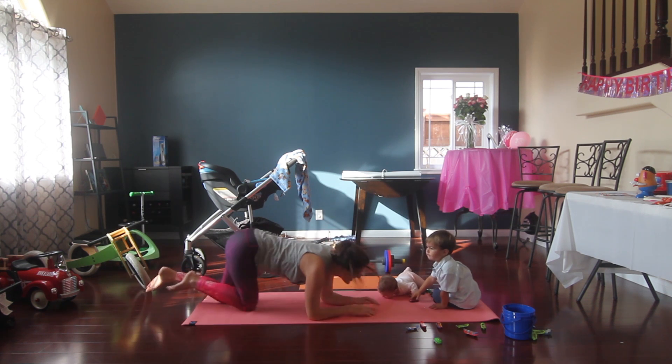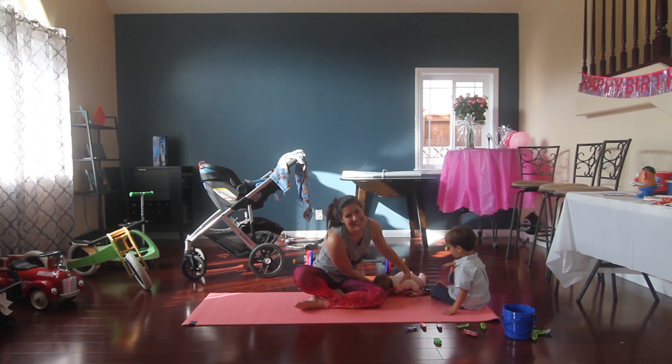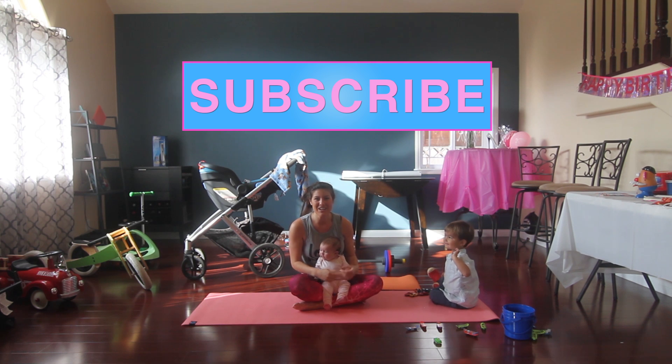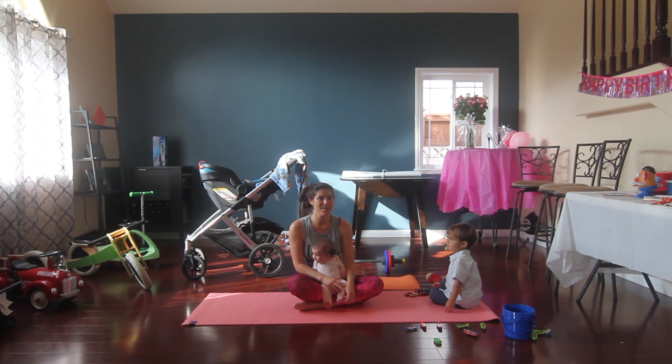All right, mom — you did it! High five, Sage, we did it! If you like these videos, make sure you subscribe to this channel, give it a like, and leave a comment. Until the next one, let's connect on Instagram — you can find me at fitmama42. Until next time, stay fit, mamas! Say bye-bye. Bye!